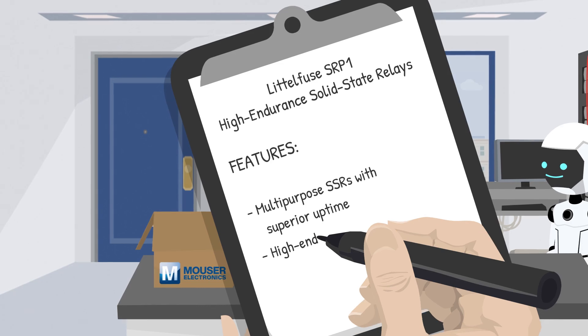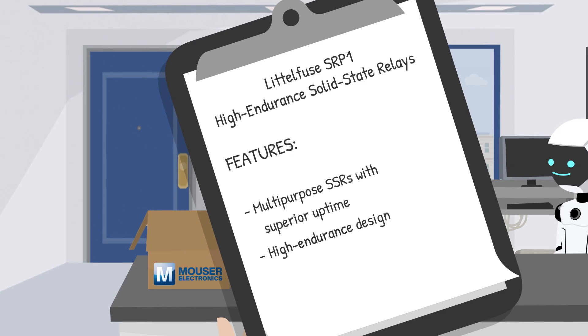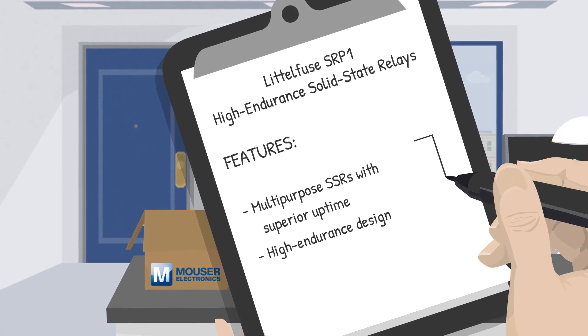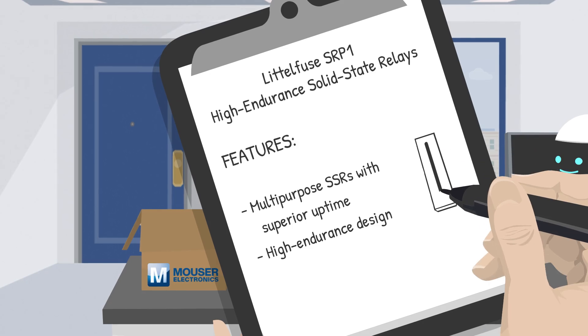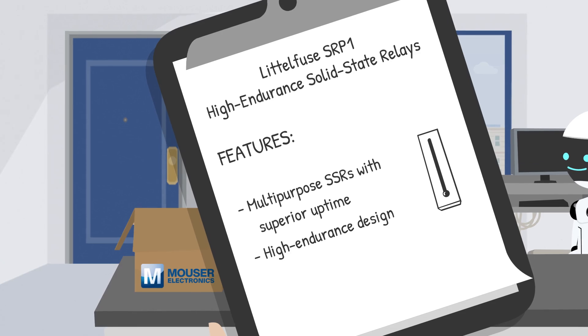Mechanical relays tend to wear out with repeated use, but not these solid state relays. They're like the marathon runners of the relay world. The SRP-1 is designed for superior thermal management, giving them two to three times longer life stress cycles than other solid state relays.